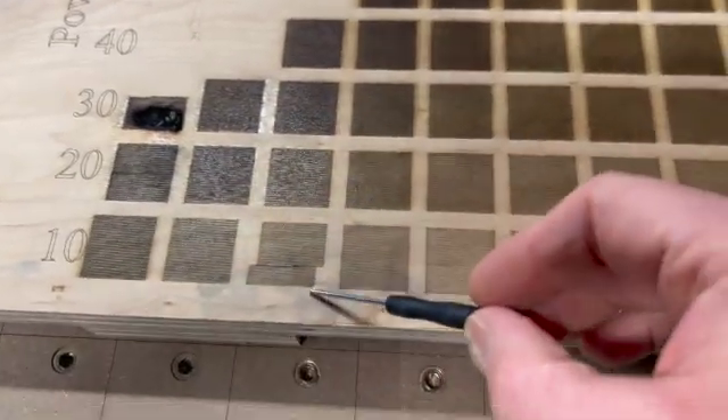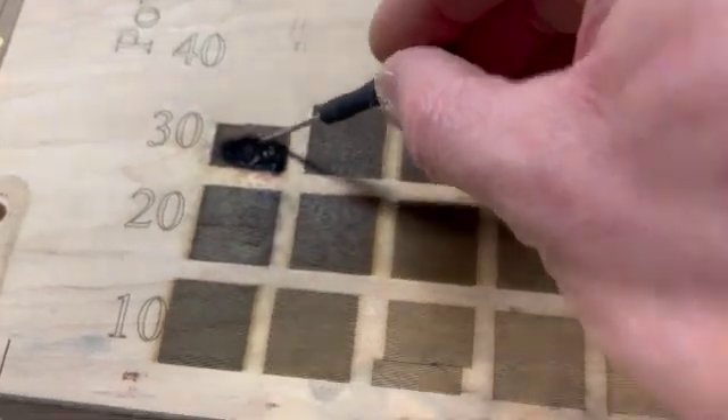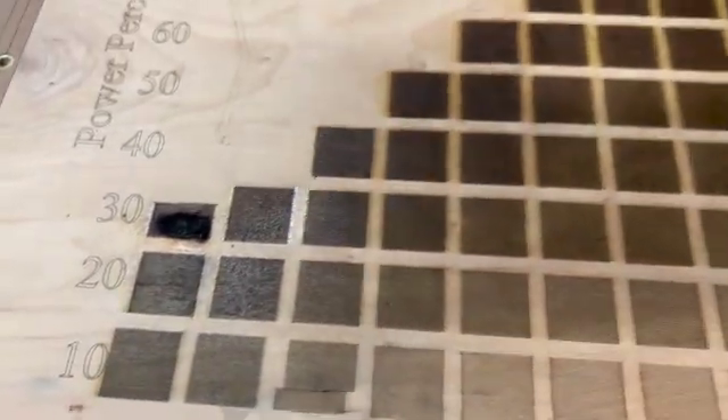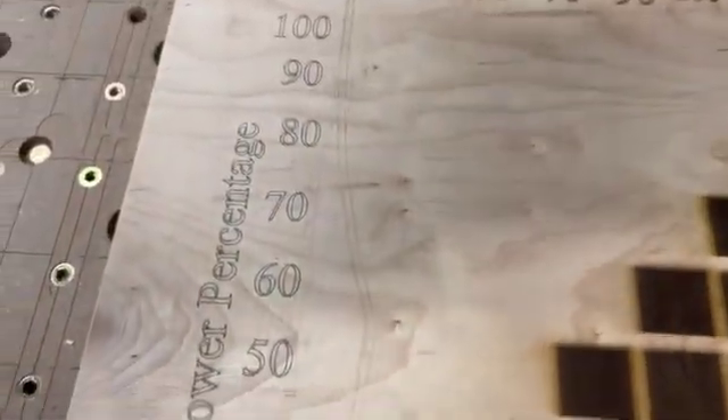You can see where I accidentally bumped the board right there, but otherwise yeah, that went pretty deep. I realized I needed to take the lower speeds off as the power went up.